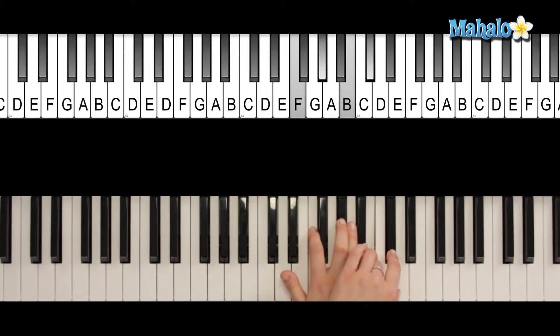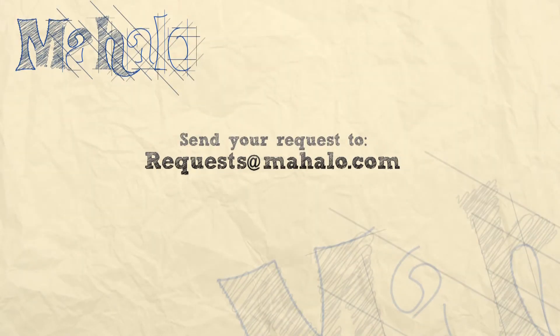Good job you guys. Hey guys, you're doing an awesome job. Keep up the good work. Be sure to check out our other videos right here. If you have any requests, please email us at request at mahalo.com. Most of all, have fun and keep playing.